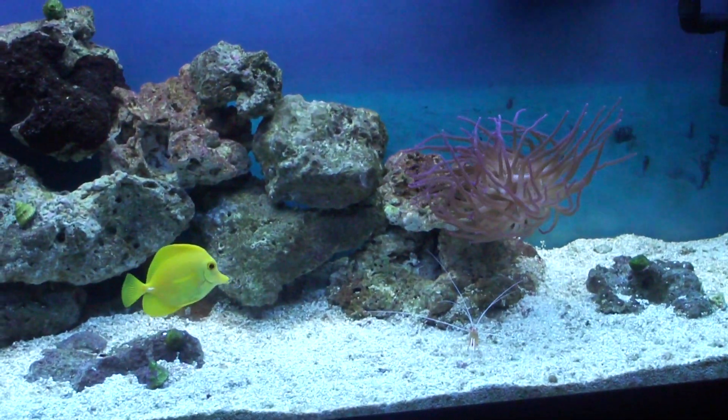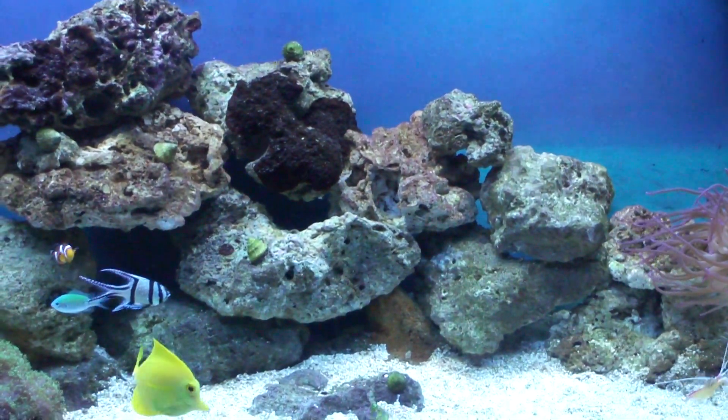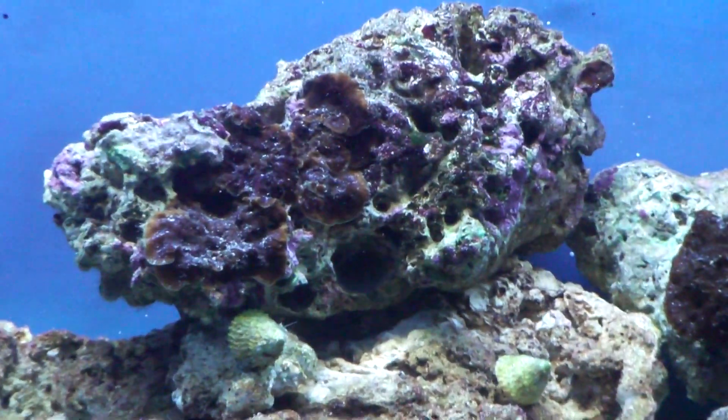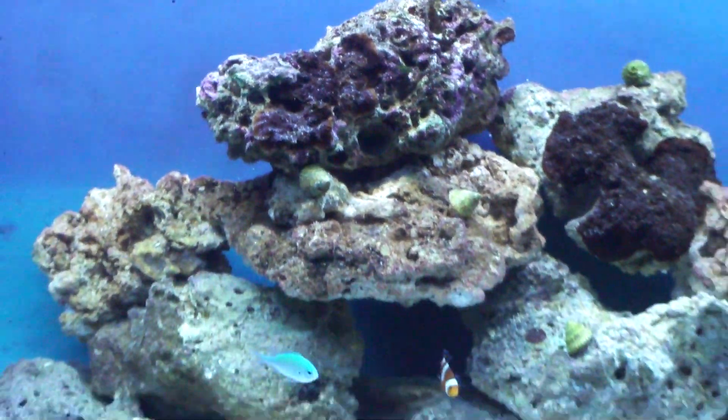Not too much new — the anatomy is still fine, and my live rock is starting to get coralline on it. As you can see, that piece is getting pretty covered.